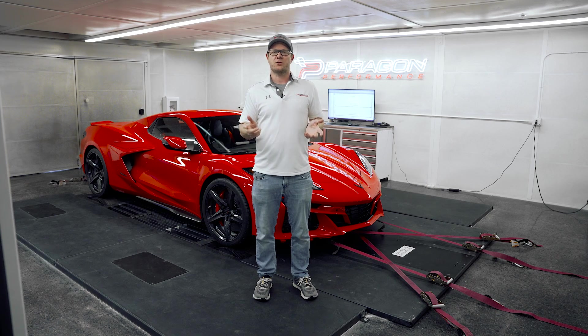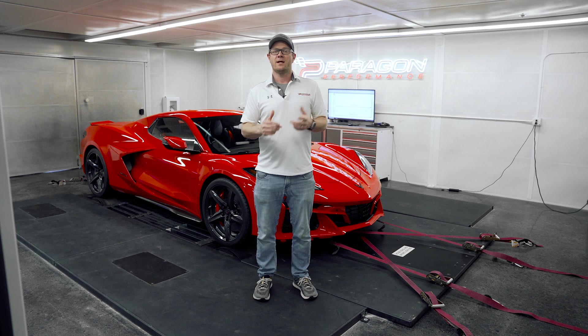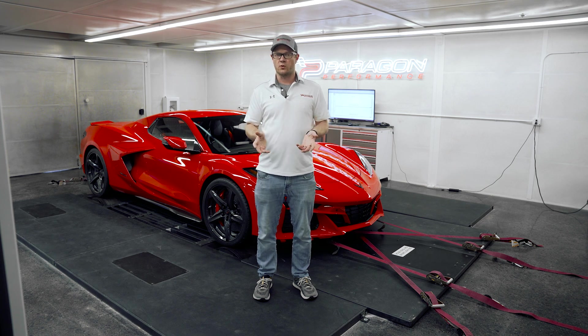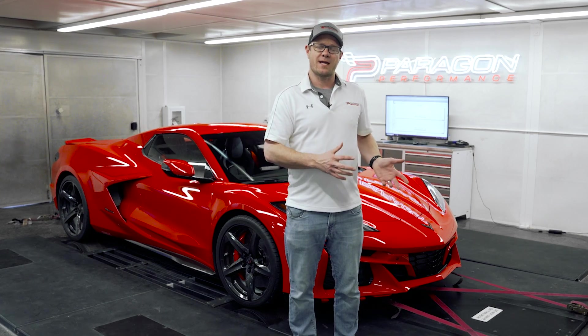One of our good customers, Stephen, entrusted Corey to fly down to Kansas City and pick up this E-Ray for him, drive it back up, and get the break-in miles on it necessary so we could go ahead and strap it on the dyno and make some full throttle runs.